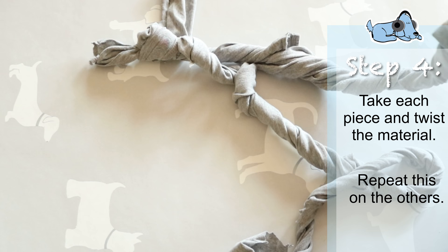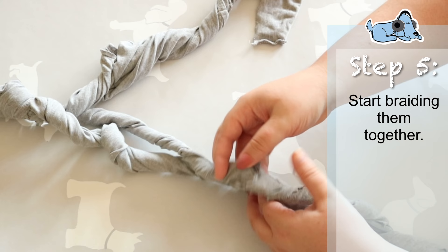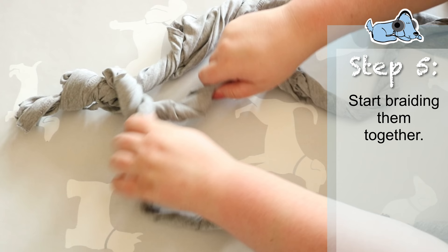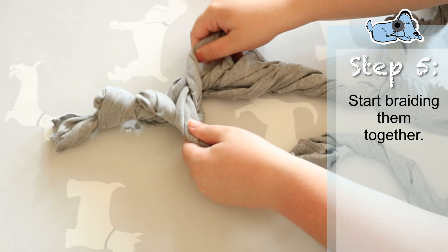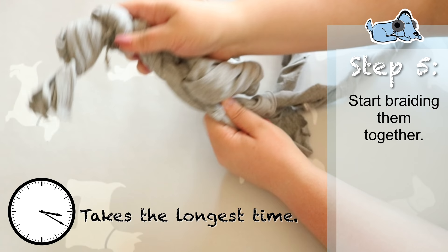Then all you need to do is just start braiding them together. If you don't know how to braid, you can search a tutorial on YouTube — it's really simple, you just weave them in and out of each other. It does take a rather long time, but once you get used to it you can do it super fast. I'll show you a little time-lapse of me doing this now.